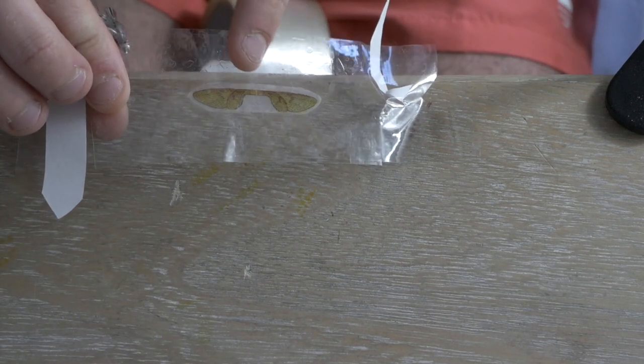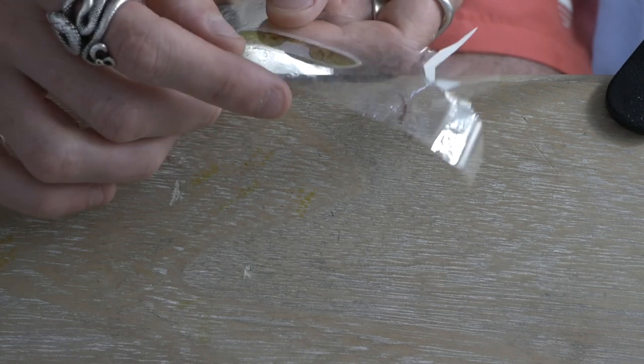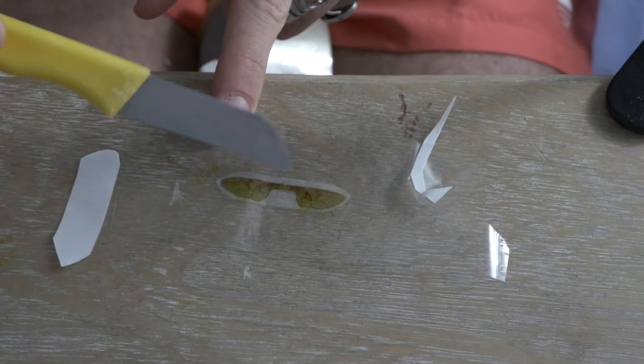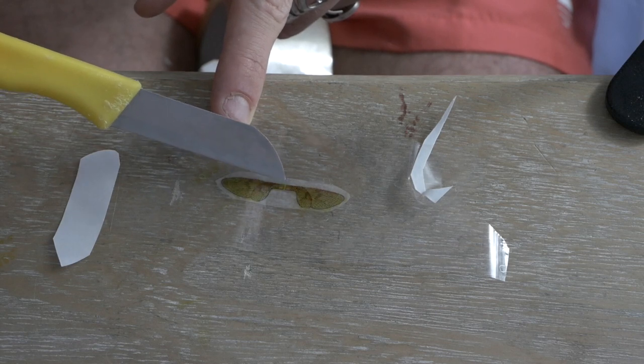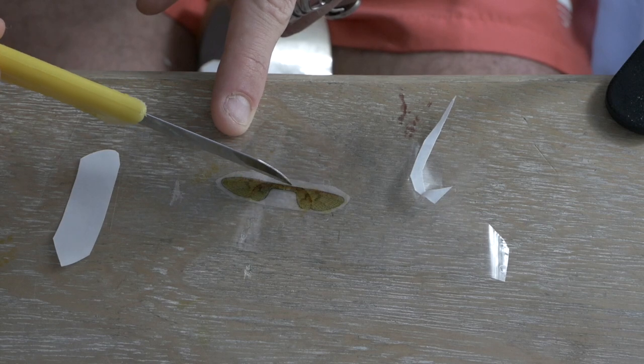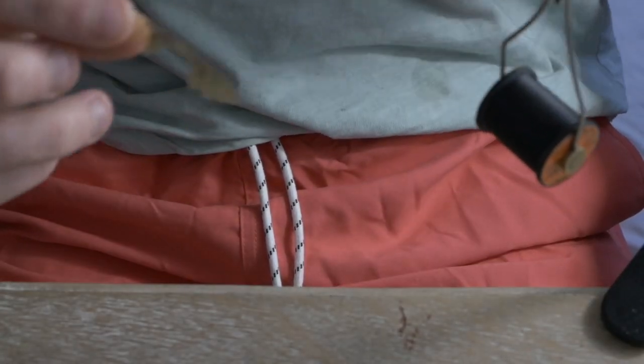From here, cut along the edge of the fly without cutting down the middle — because remember, the bit in the middle is where we attach the wings to the hook. Do not cut that out. Cut along the edge of the wings.